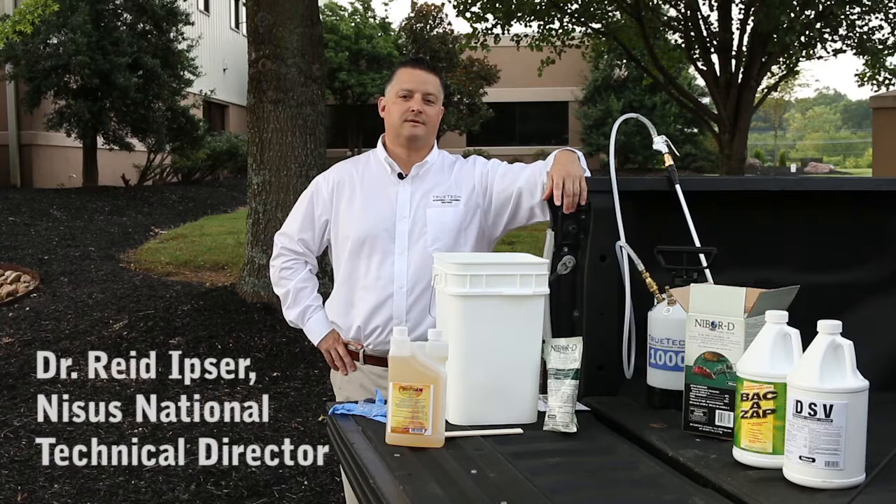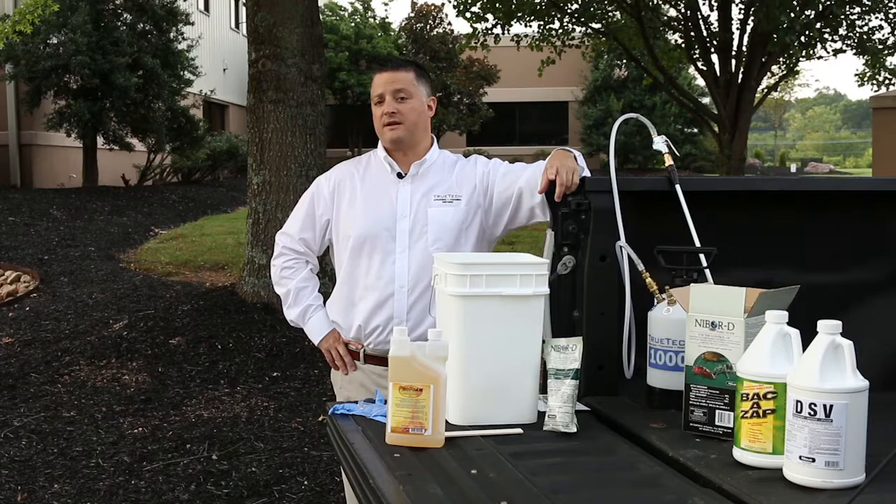Hello, I'm Reid Ipser, Director of Technical Services for NYSIS Corporation. Today, I'd like to discuss the advantages of our drain maintenance protocol for controlling small flies in commercial kitchens.